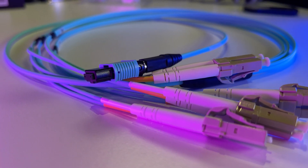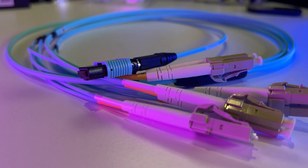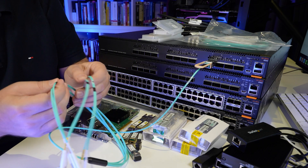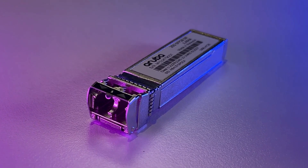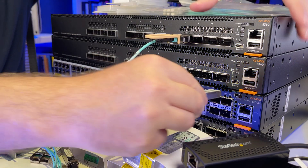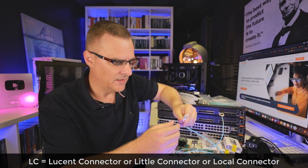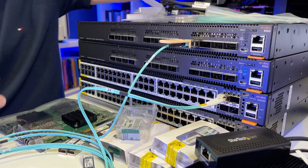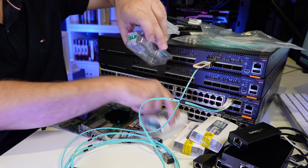Notice the breakout cable here — this supports four 25 gig interfaces. On the single cable, it's broken out into four. You can see the numbers here. I could take cable one and a 25 gig SFP28, plug that into a port on the switch, and take port one. These have LC connectors, so I'll take the connectors off and plug that into the switch. So I have a 100 gig QSFP28 going to a 25 gig SFP28, and I've got four of those here.